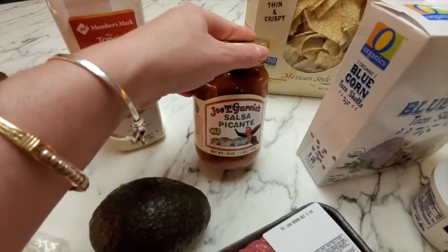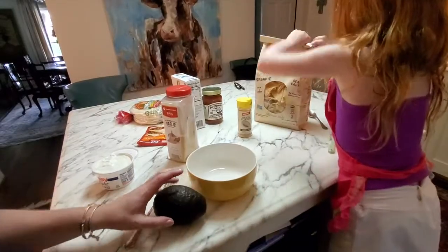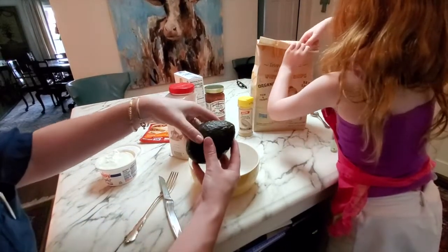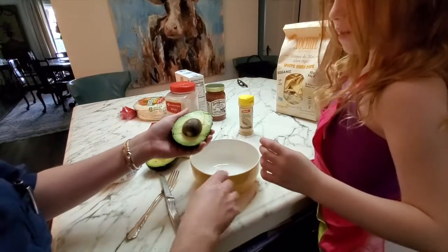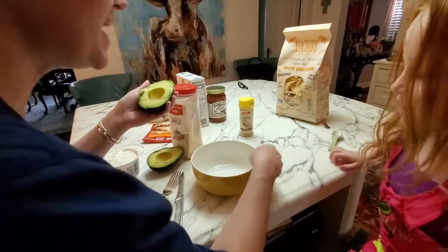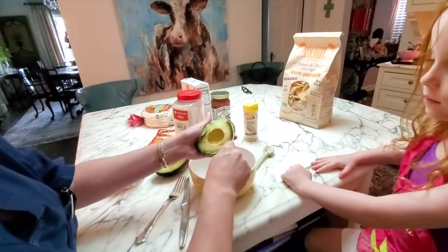This is also my favorite salsa. All right, ladybug, are you ready to get started? So to make the guacamole, I cut all around the avocado, and then — this is the best way — you take your knife and go in to get the pit out. Then you grab your little spoon and just scoop it out.